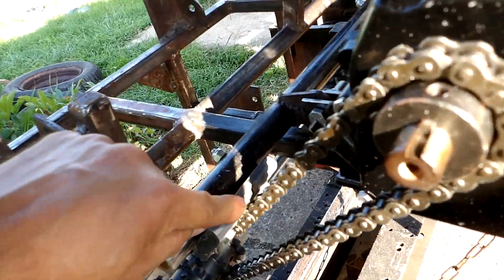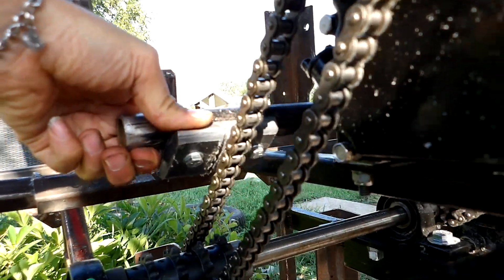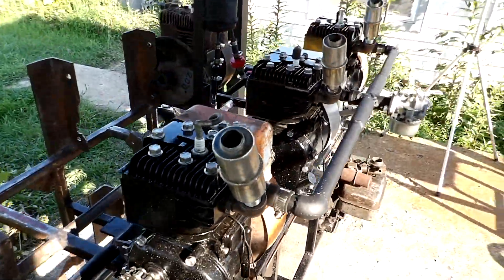You can see it's getting chewed there from the chain, so it'll break itself in. You can see a slot getting worn into it there. That's fine. Got all this dust from it all over the motor there.